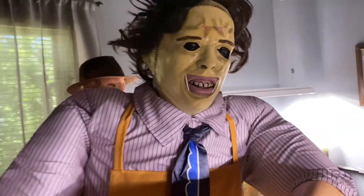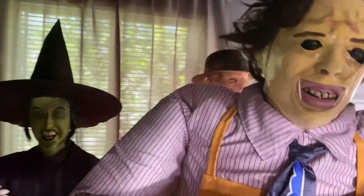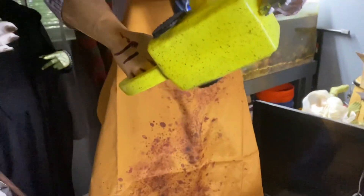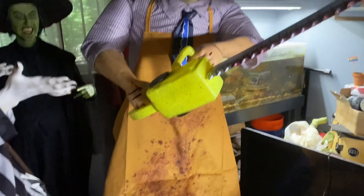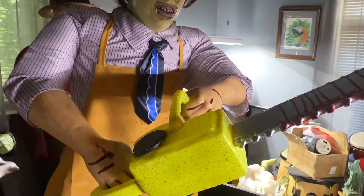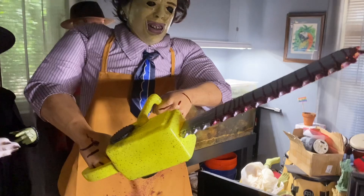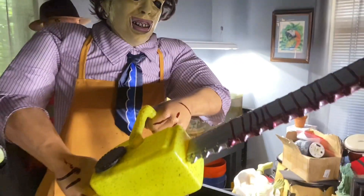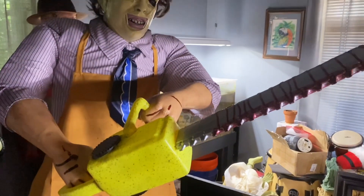He is absolutely gigantic. I don't even know if he's actually six and a half feet tall — he might be. He really comes to about my height. But compare him to the Wicked Witch in the back and you can just see how wide and large this animatronic really is. The stance is really cool in real life too — it looks like he's about to attack you with the chainsaw. From the tip of his chainsaw to him is at least a solid four feet, so this prop takes up a lot of space, which you'll have to consider.